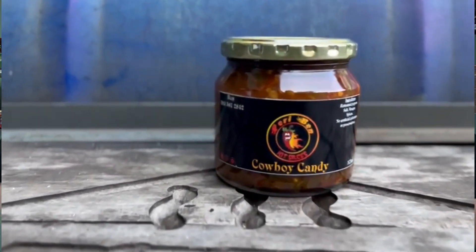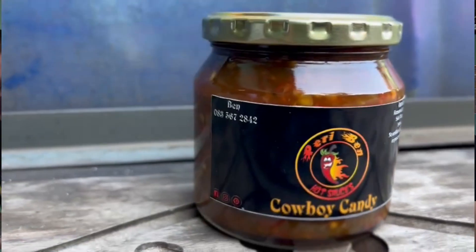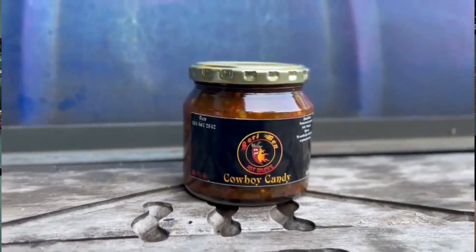So the ingredients are fermented peppers, salt, vinegar, spices. No artificial colorants or preservatives, which is great. A fermented cowboy candy — I think that's the first time I've seen that on a label. Same here.